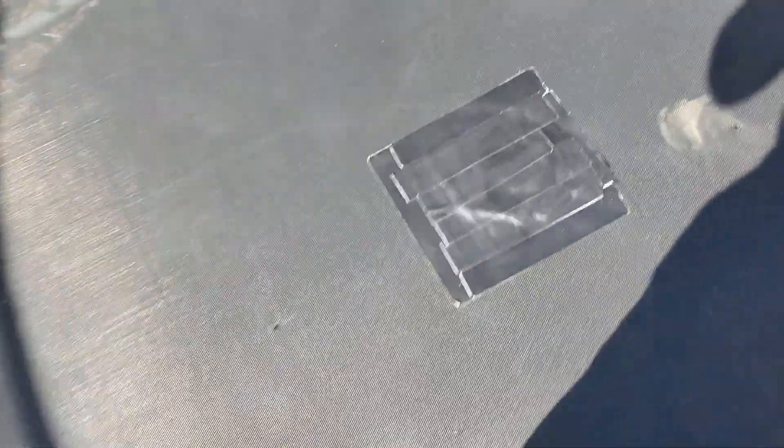Okay guys, I'm gonna go ahead and jump on this and see — it looks like it's working well. I don't feel any ripping. That's how to patch a hole!